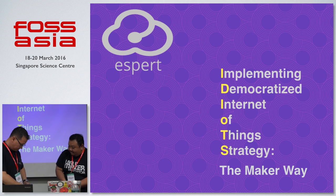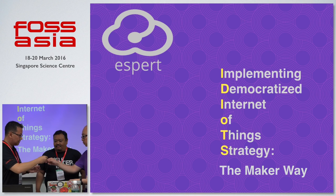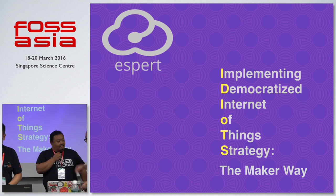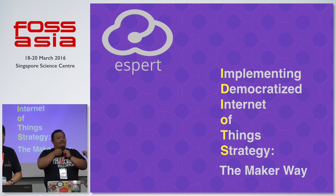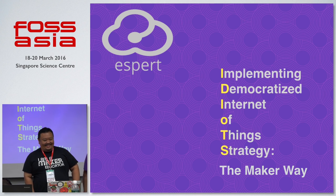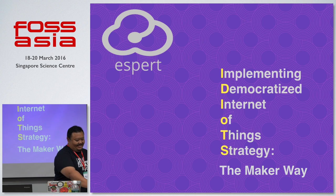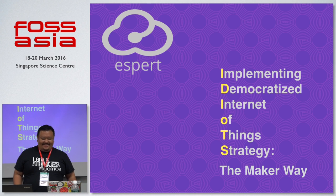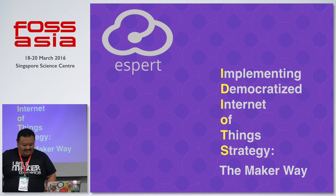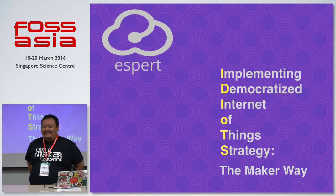Next up, we have Willem, basically the guy who created the whole maker movement here in Singapore. He's going to talk about IoT with ExpresSo — the ExpresSo Light Version 2, which is an Arduino-compatible ESP8266 Wi-Fi development board for makers and novices to build their own IoT projects. Let's give a round of applause for William!